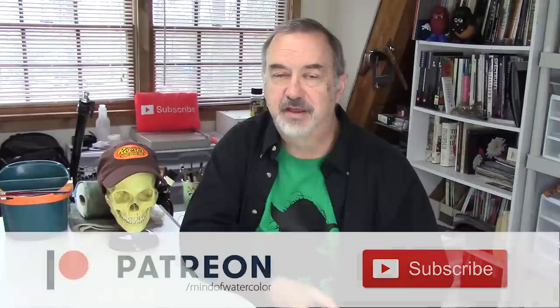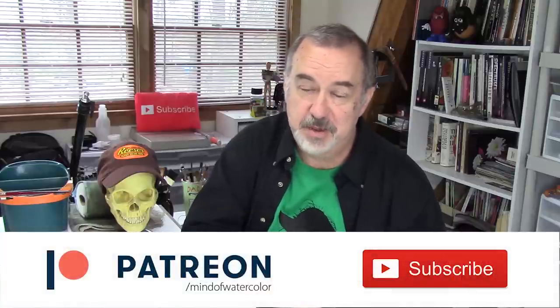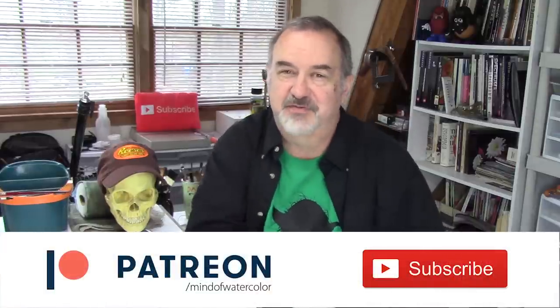Thanks everyone. I hope that was helpful — I hope that's the information you're looking for when you go to decide and buy paper, and I hope it will also help you decide which paper to use for your next painting. Thanks again everyone, and thanks to the patrons for making this channel happen. We'll see everybody in the next video.